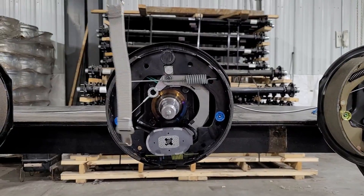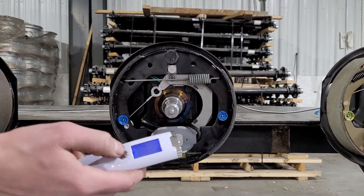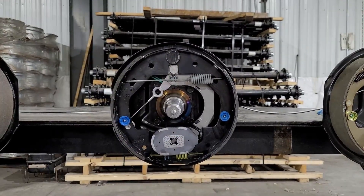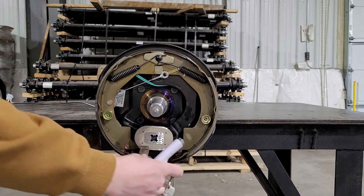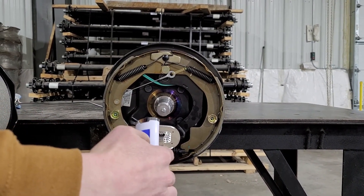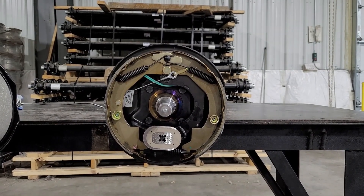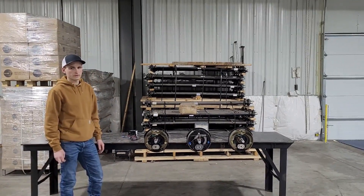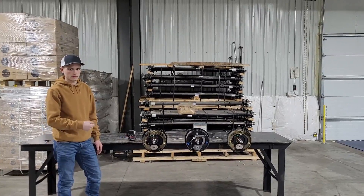Now moving on to brake two — 1.9 pounds. Now moving on to brake three — 1.9 pounds as well. After testing each one of the magnets on these three brakes, we found that they were all able to withstand 1.9 pounds before our scale came disconnected.